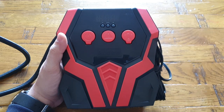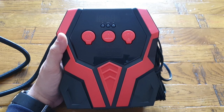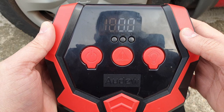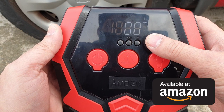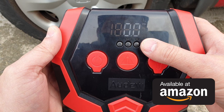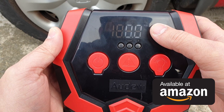So let's go ahead with the performance test and see how it's going to perform and how the display and everything looks like, so you'll have a better idea about it. As soon as this portable compressor is powered up, it's going to display you the pressure right here, so it can be used for monitoring the pressure of your tire if you want to.